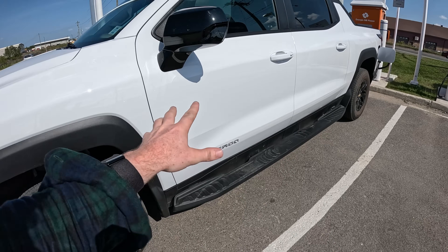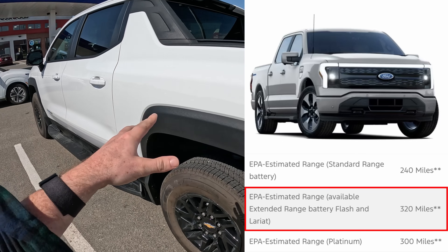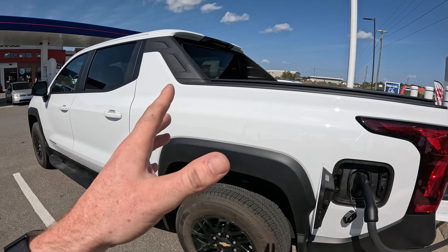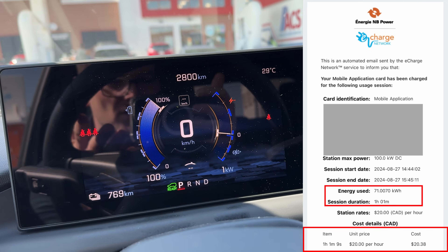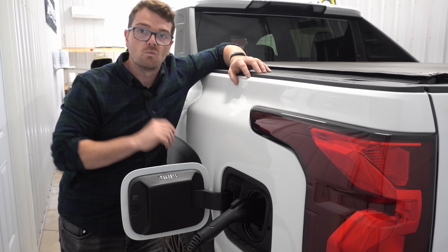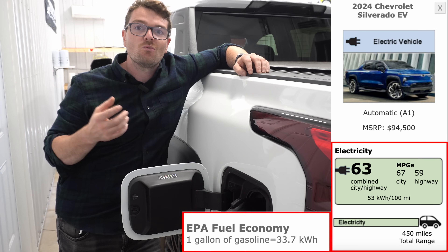With that added weight comes added range thanks to that big battery pack. This truck will go 450 miles — roughly 725 kilometers — far exceeding the Ford Lightning's max range with the extended package. Currently we're charging. I put $10 into this machine and I'm curious to see how many miles we get for that $10. I actually charged the whole thing up for about $20 and got about 270 kilometers — 170 miles. The EPA does have an official MPGe rating for this truck and it sits at 63, based on the fact that one gallon of gasoline equals about 33.7 kilowatt hours.